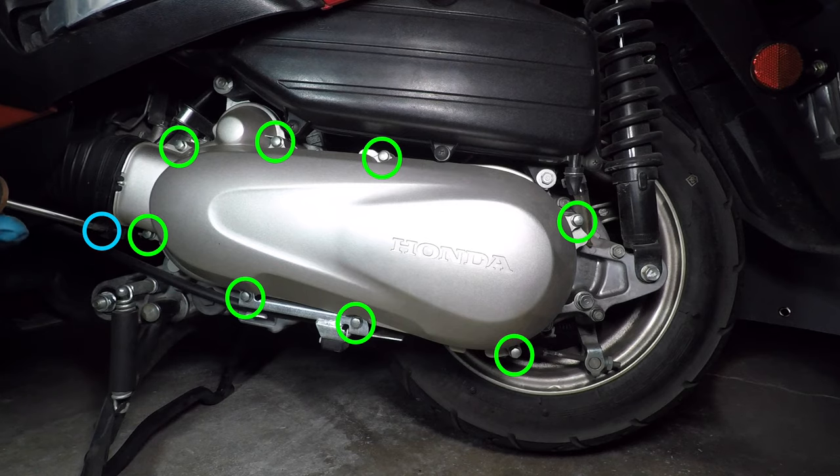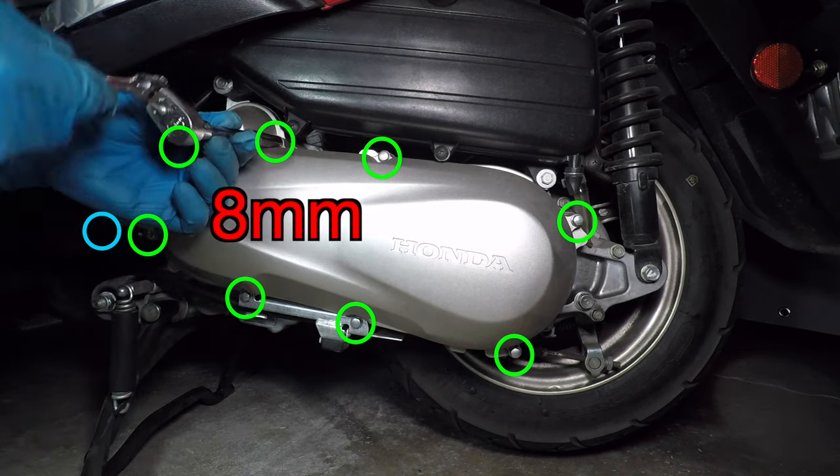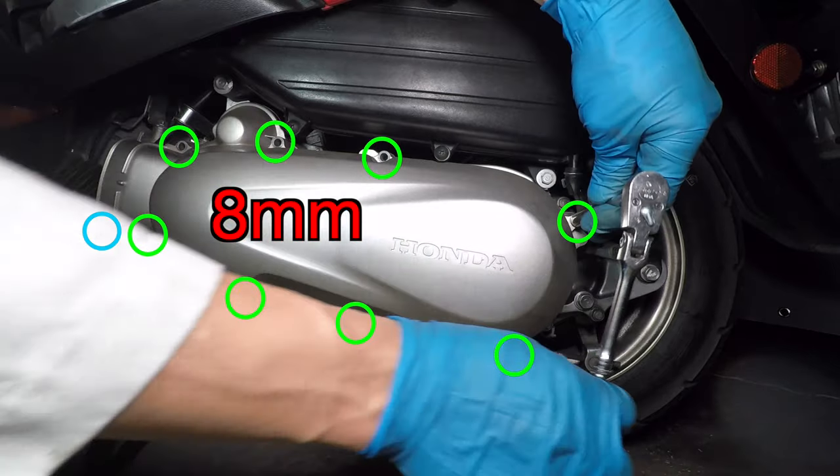The front of the transmission cover has a rubber vent hose. I'll take that hose clamp off, then remove the 8 bolts holding the cover. They take an 8mm socket.